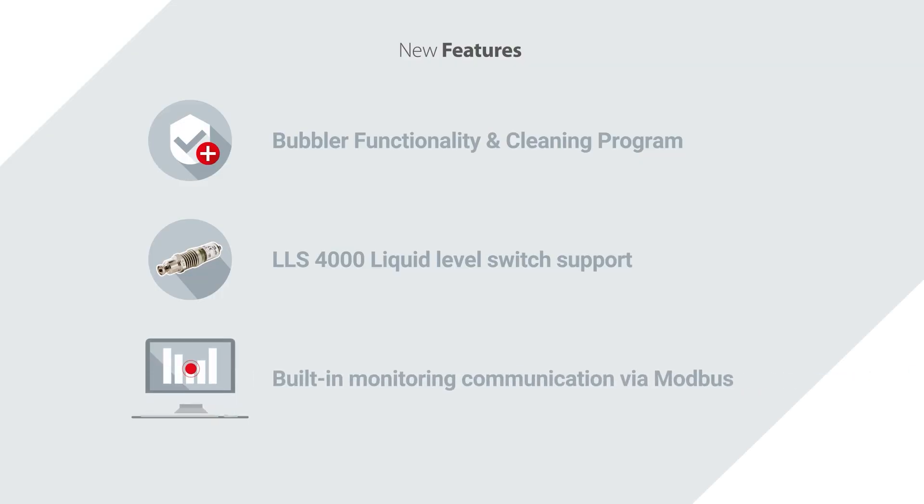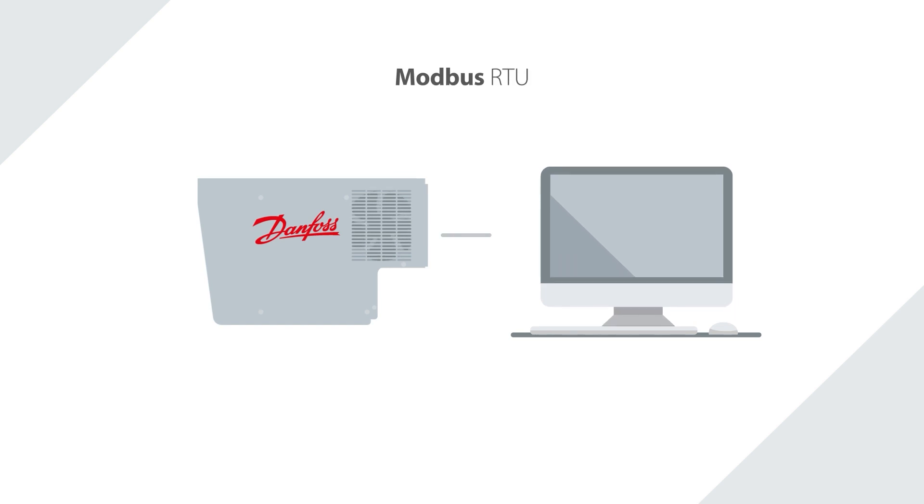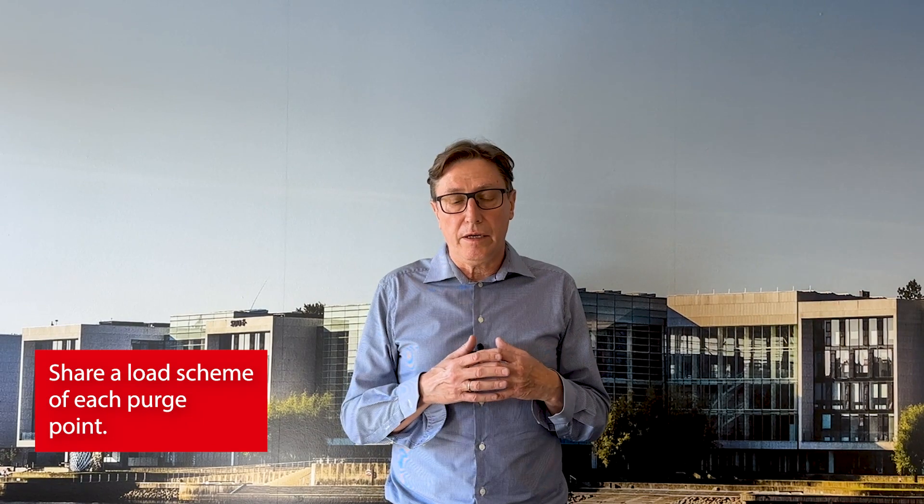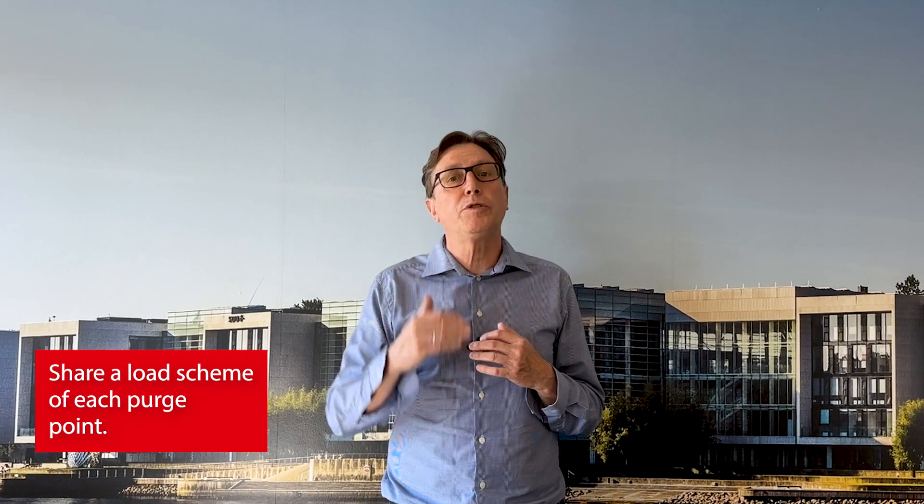Last but not least, I want to mention that via the built-in MCX controller, we can now transfer and share essential data via the Modbus communication protocol, so we can share data up to a typical PLC system. What we can now share is the volume of non-condensable gases that have been taken out of your system — you have the possibility to monitor and log how many liters or gallons have been removed. We can also share a load scheme of each purge point.